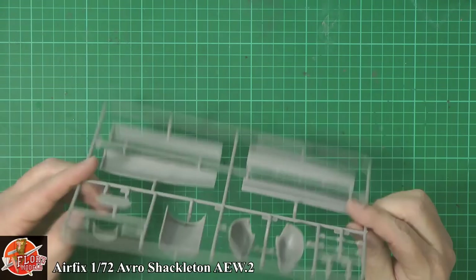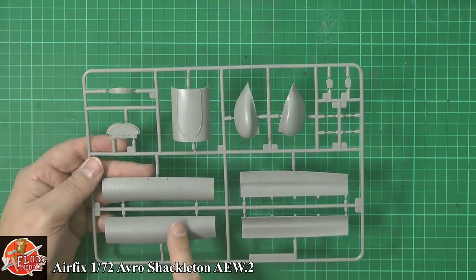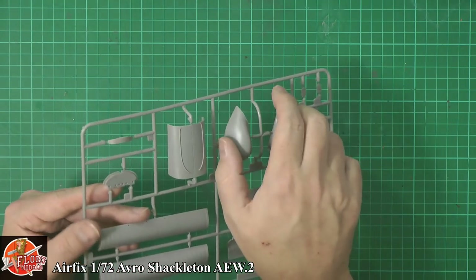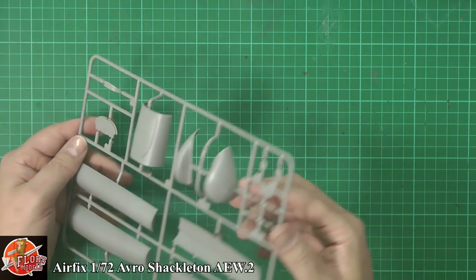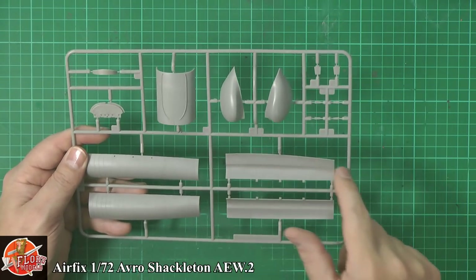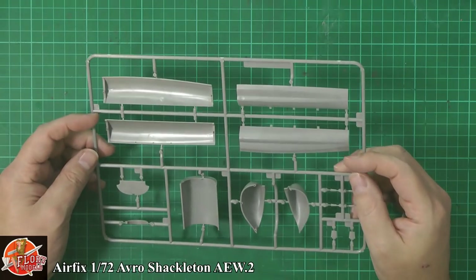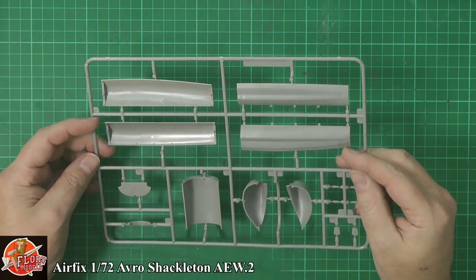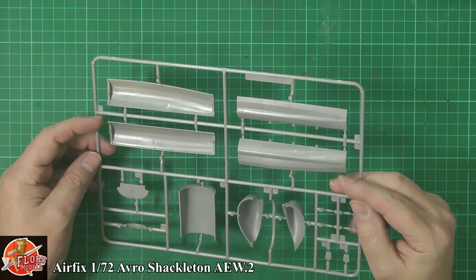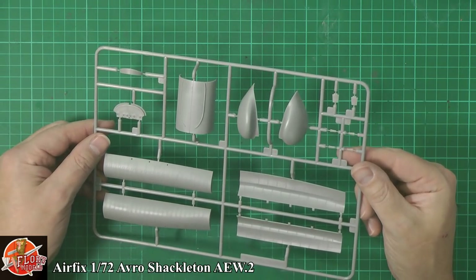This is the new sprue with the couple of new parts for the AEW2 variant — the back end of the shortened bomb bay system, the blister which is a two-part piece with no real sink marks, the internal for the bomb bay, and a couple more blades and various things. This is your upgraded part for this one — absolutely fine, no problems at all.